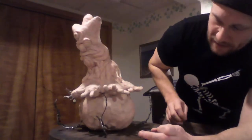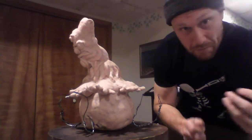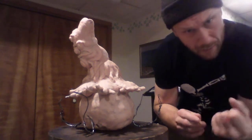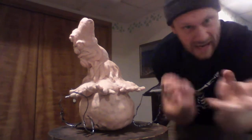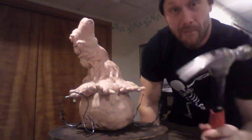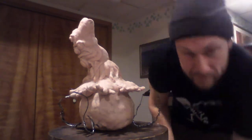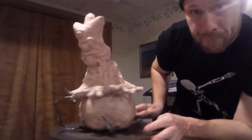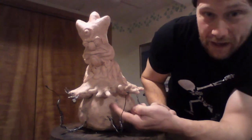Because of the weight and because the armature wasn't built perfectly — my wife is much more of a stickler with armatures, she really gets it exactly the way she wants it. Me, I kind of throw it together and I'm like I'll make it work. I've been smashing this thing and reworking it a lot.